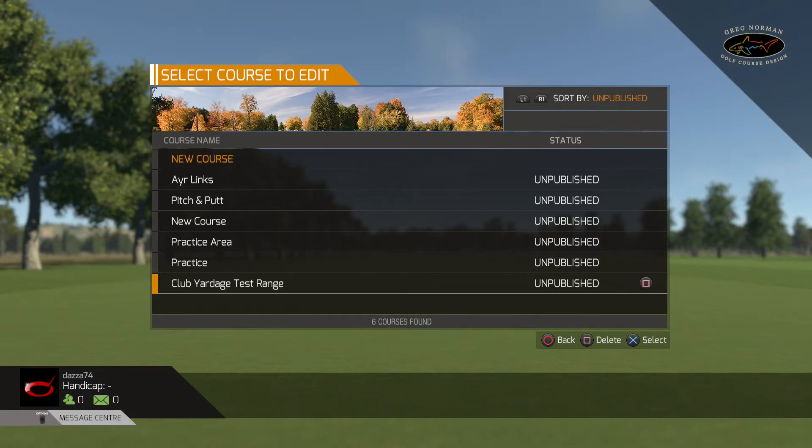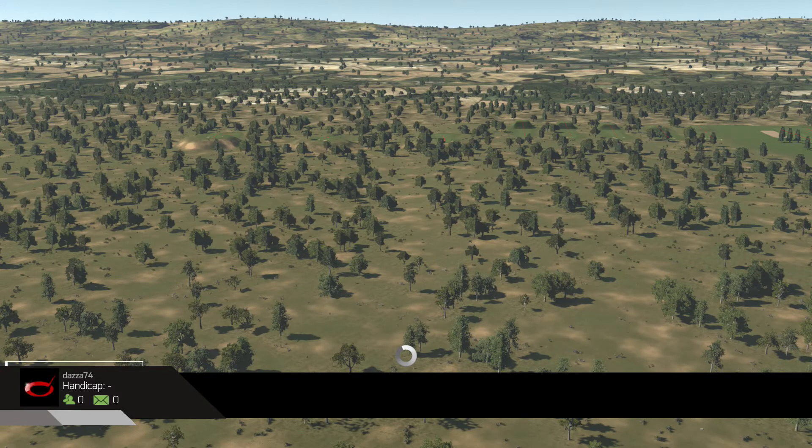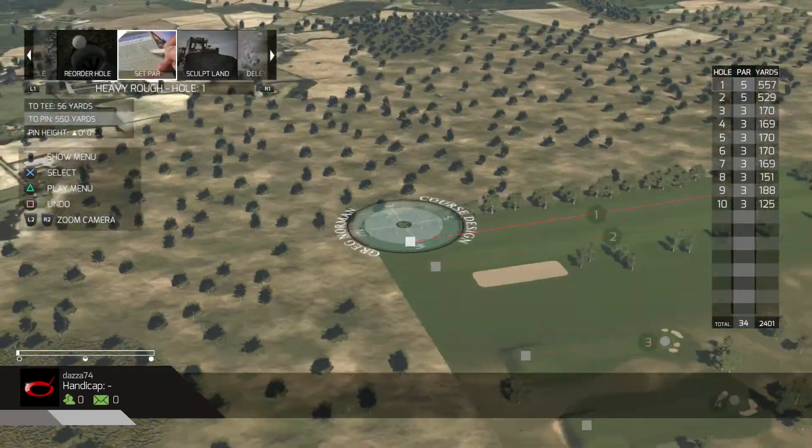So I'm just going to open that up and show you what it's like. There's a little bit of a graphical glitch there. Now basically what I wanted to do was find out - I mean the carry distance in the game is pretty much accurate. Sometimes I might be just a yard or two out but it's not much, so it's pretty much as is. But really what I wanted to do was find out - I'll show you my test range first just to show what I've kind of done. So here we go, here it is.